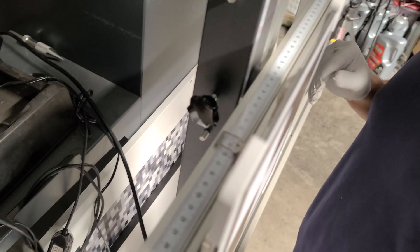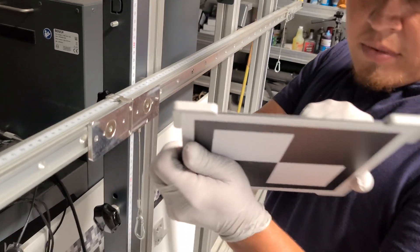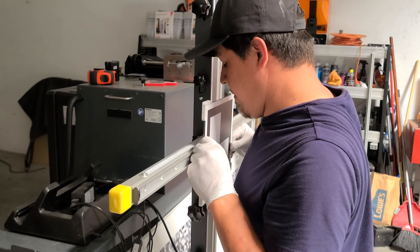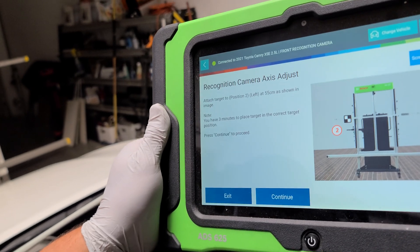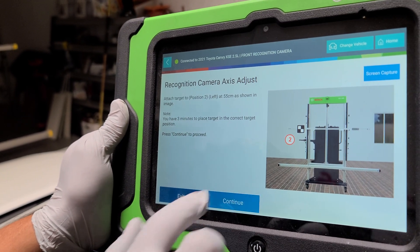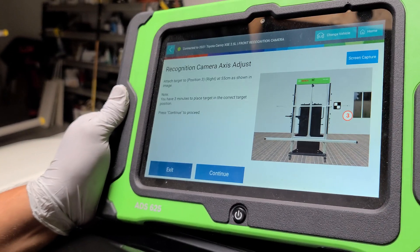The target is magnetic, which is actually pretty cool. It has little pins that fit into holes, so there's no room for error with this system. We're coming in at 55 centimeters exactly to do the reading at this position. Now it's asking me to go to the right side at 55 centimeters as well.